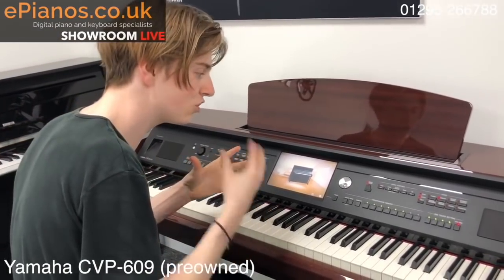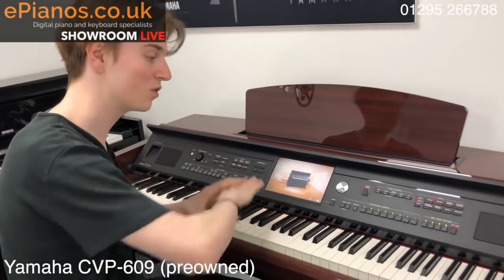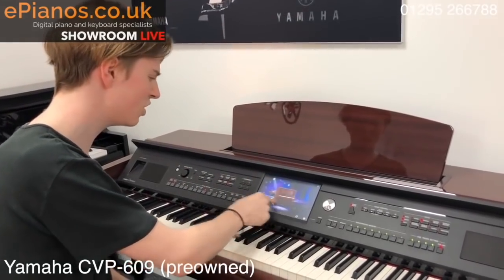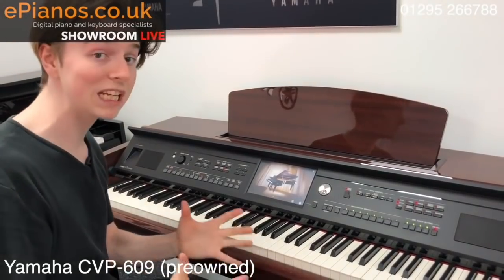So if you're a piano player traditionally and you're the one in the family that just wants to play piano, but others like to play on the styles, that button is really, really useful — just a nice tool to have. It's so cool, so visual. You can change where you are, it gives you nice presets, and it is just really easy to use.